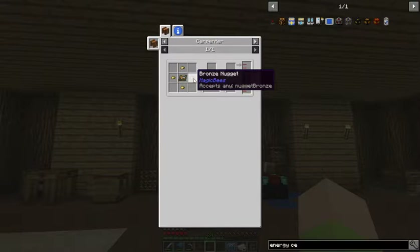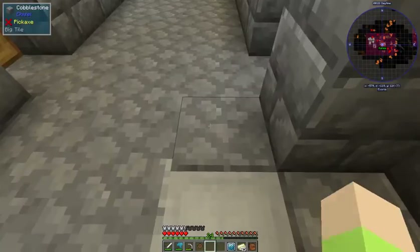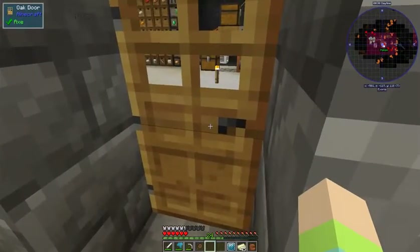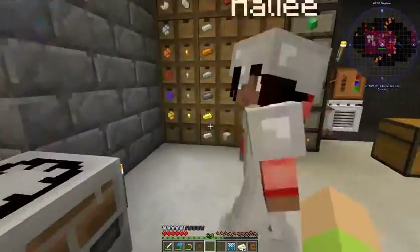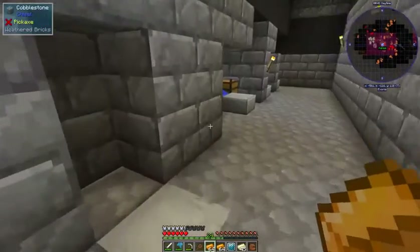I need bronze nuggets and a circuit board — I'll make another circuit board. As long as you make me a redstone with some chipsets, you can have one. I was just going to put copper in that machine down there. The chipsets are in the drawer upstairs. I'm just going back and forth — I'll put a stack in the machine over there.